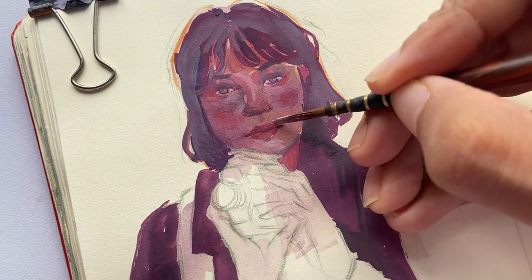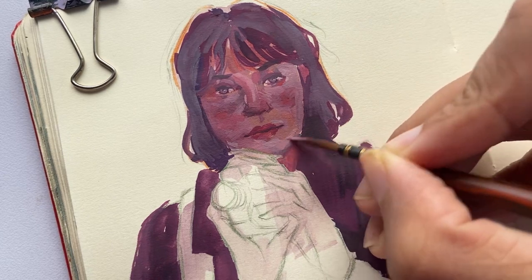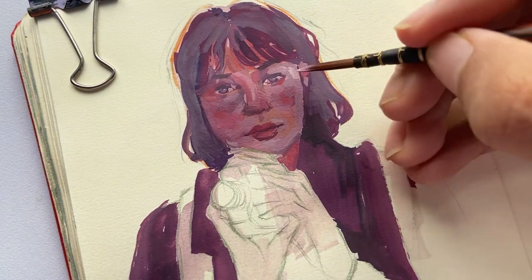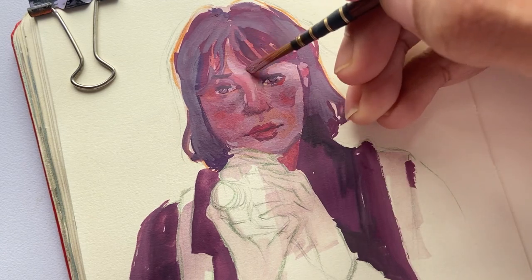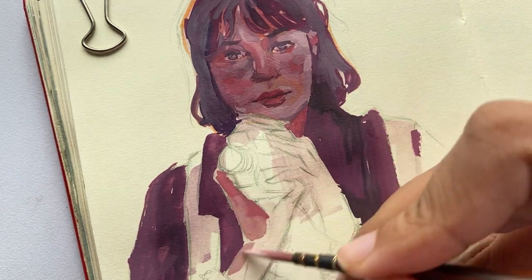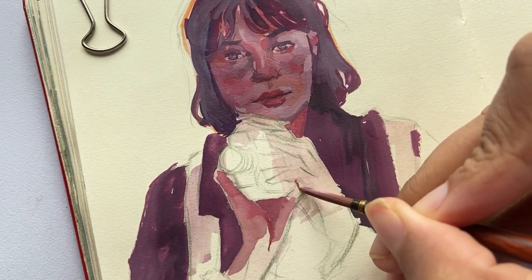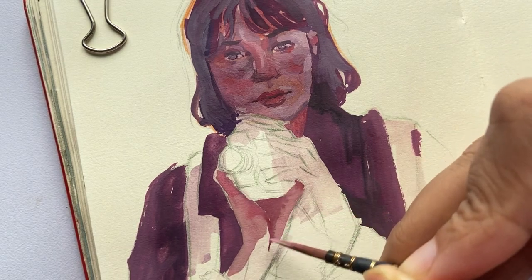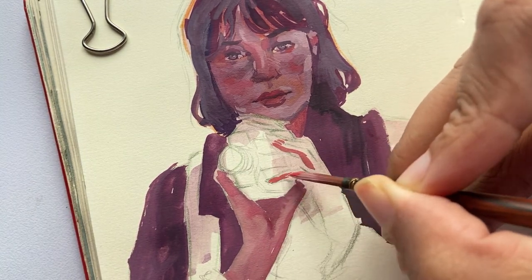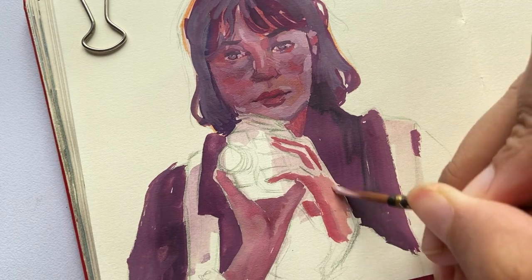To give more dimension to the face, I decided to add a few lighter tones to certain areas. For her hands, I used a slightly neutral shade with reddish and purple shadows. I felt like the right hand had a much lighter tone, so I used lighter colors with warmer reds for that instead.